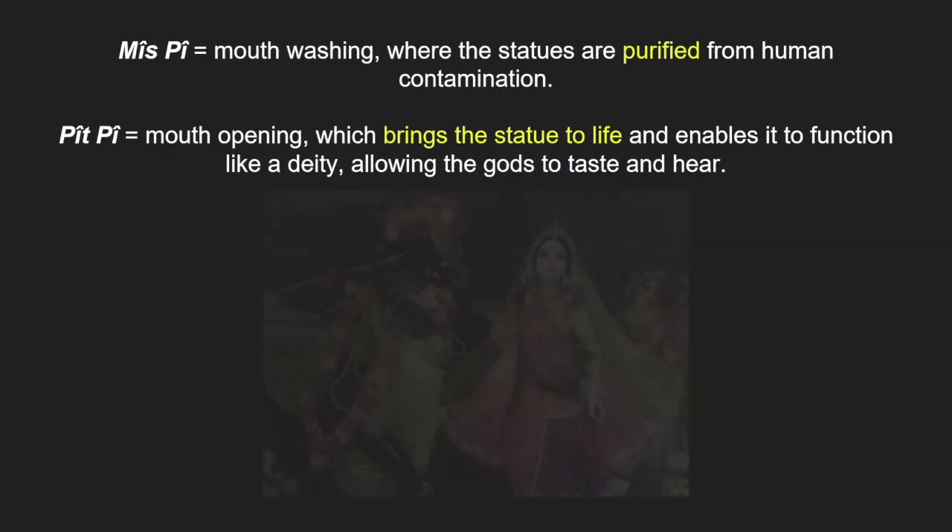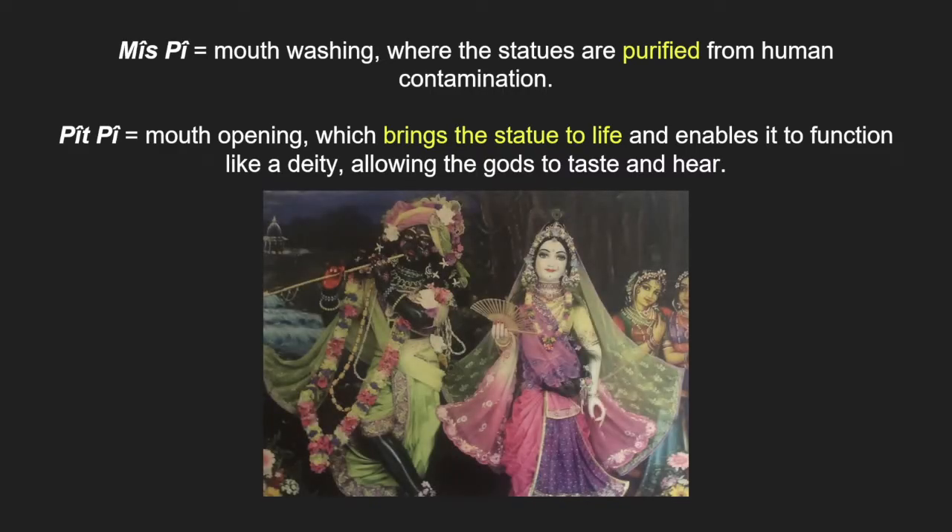By the end of the ritual, the idol does not just represent the god — it completely manifests the god. The Mis Pi ritual secures cosmic stability for the Assyrians.